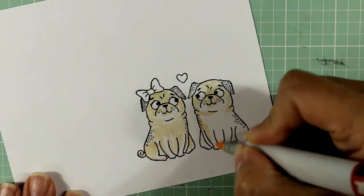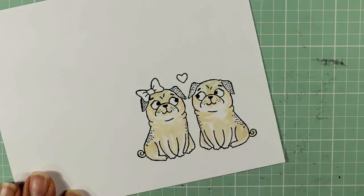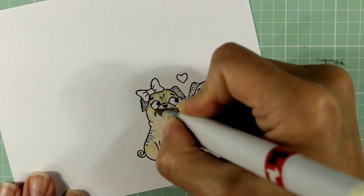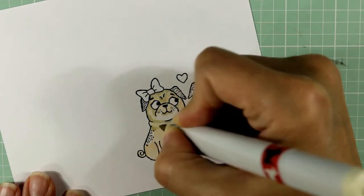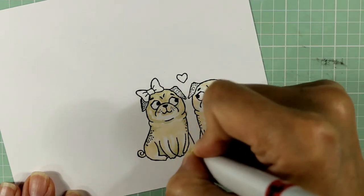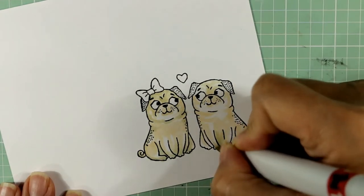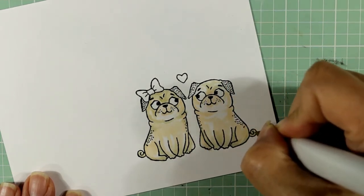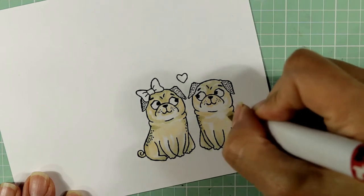I'm putting down a light base coat of a light tan. I believe this is an E-51 or an E-81. The slightly darker one is the E-81. I'm just kind of marking in where I think the shaded areas would be — kind of where the wrinkles are in the muzzle, on the sides of the face, on the lower parts of the body, because the body is really substantial, so it's going to cast a shadow. I'm also going to color in the areas where the stamp image itself has some shading.